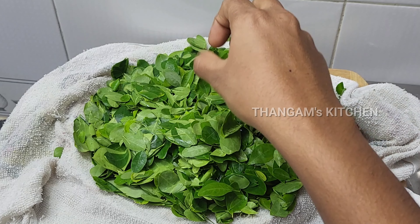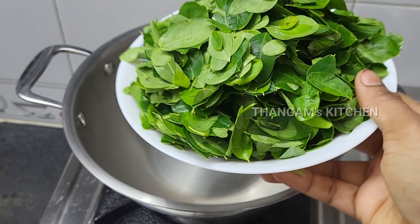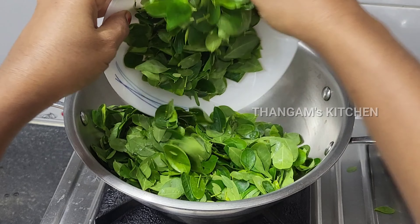Put it in a pot and add it to the flour. Put it in a pot and add it to a plate. Add the flour to the flour.